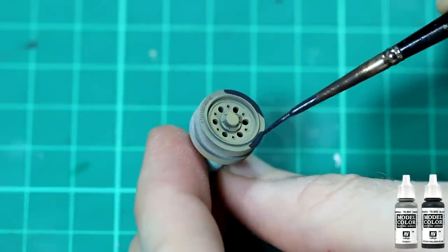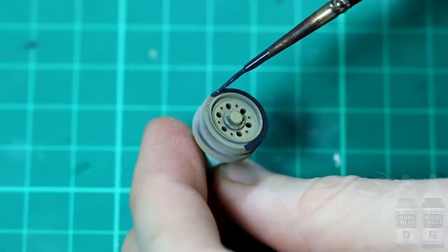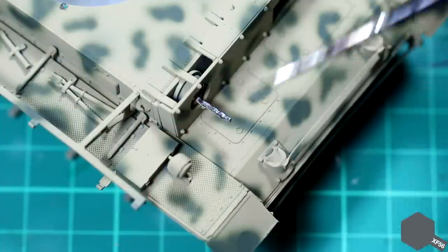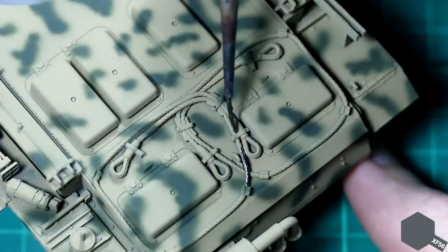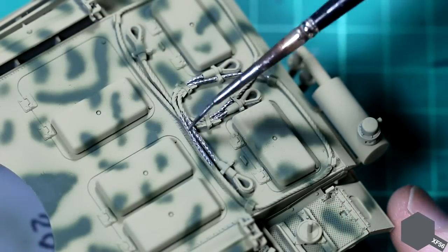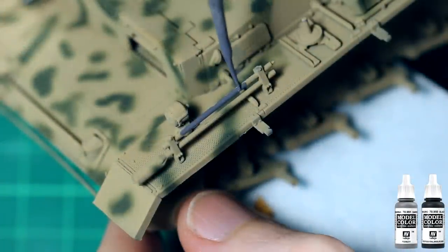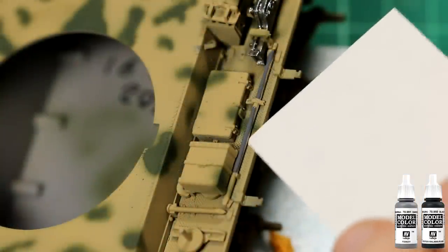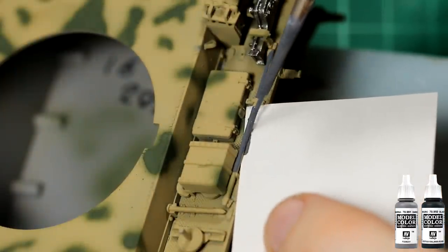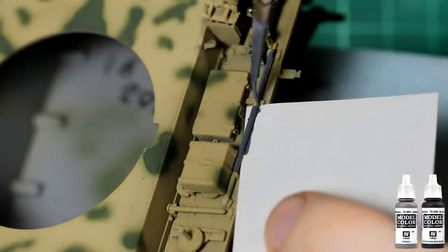Once that was done I turned my attention to the detail painting. This is a small trick I picked up from Panzermeister 36's channel, which is to use a thin sheet of paper underneath items you're painting as a kind of mask to prevent you from getting paint on the main tank. Normally I find the protective sheet that comes with the decals is perfect for this.